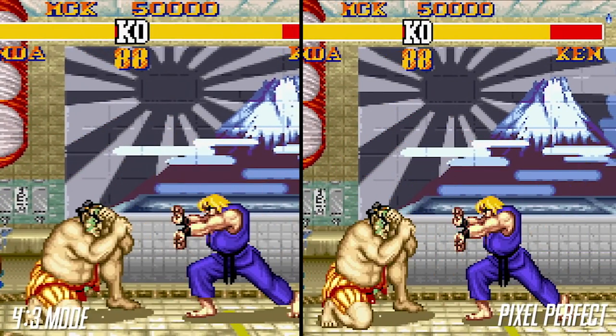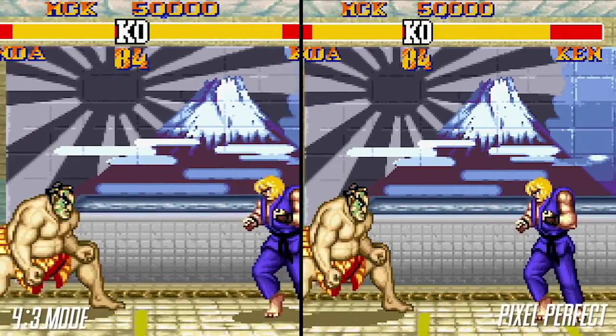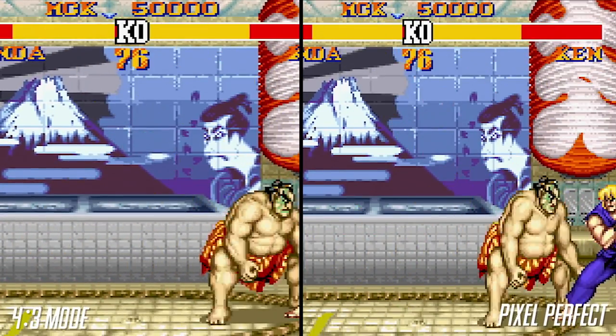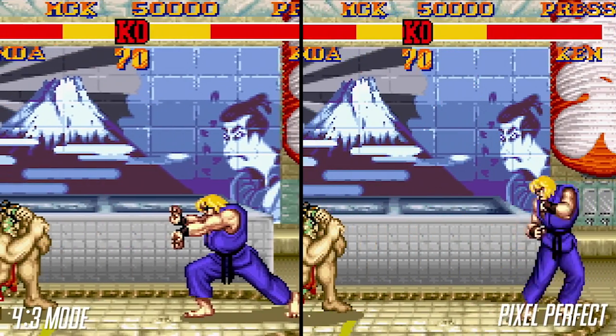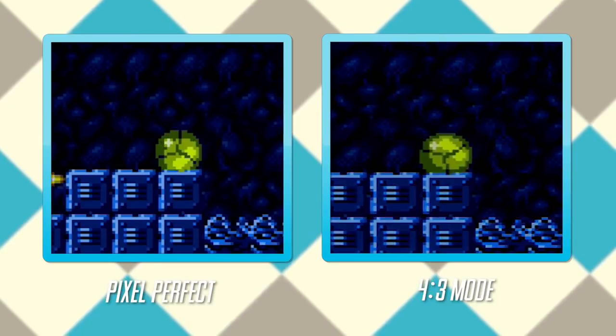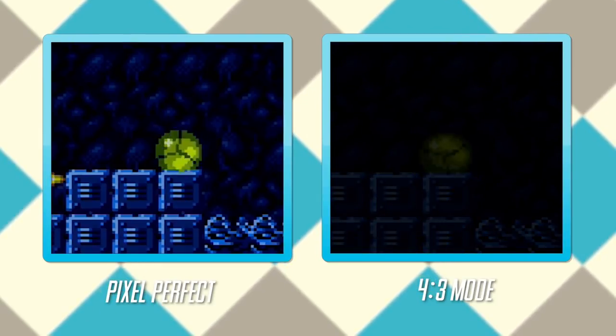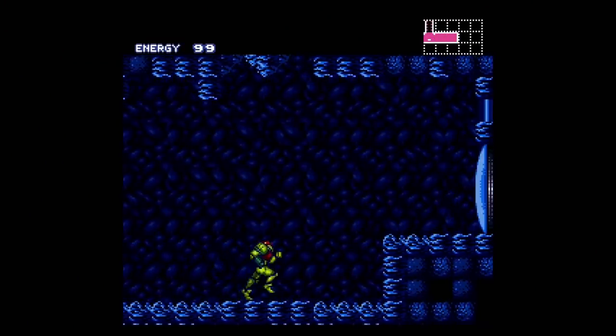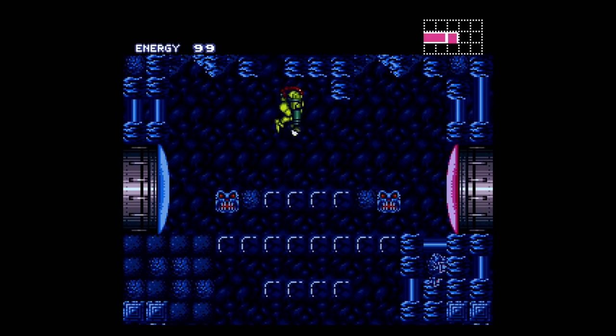This improvement alone is a huge deal and makes the 4x3 mode much more pleasant to use. The pixel perfect mode uses square pixels, resulting in an 8x7 aspect ratio. Now this isn't how the games were meant to be played, but there are arguments in favor of it — the Morph Ball in Super Metroid, for instance, appears completely round in 8x7 but more as an oval in 4x3. The benefit is that no interpolation is necessary. It's certainly a nice option to have.